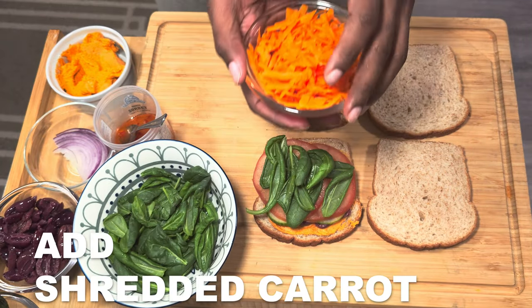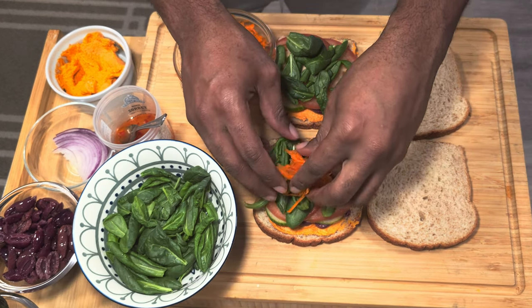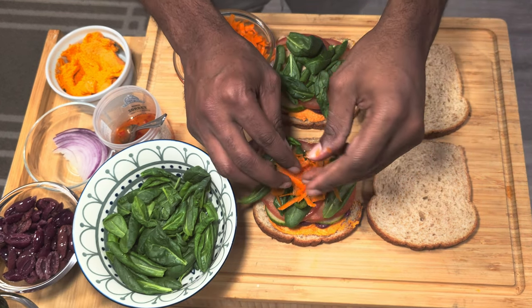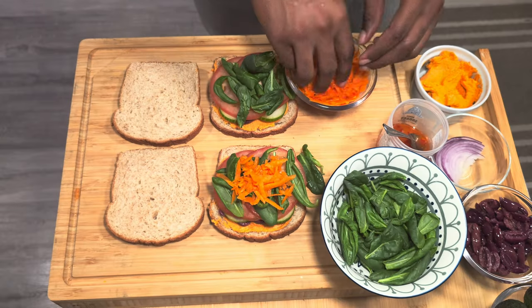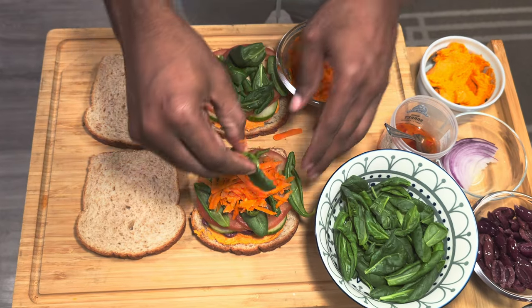Next up is our shredded carrots. As you can see, we're just building the layers one ingredient at a time — just build it up, but not too big that you can't eat it afterwards.